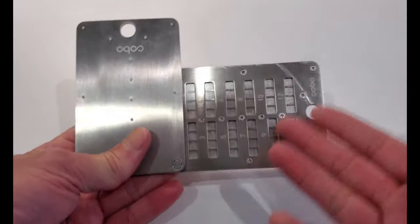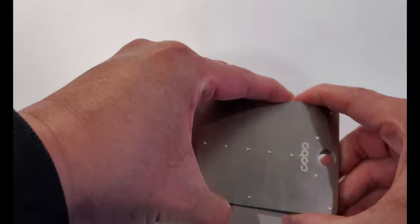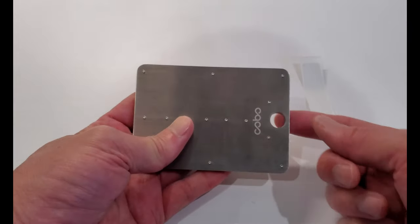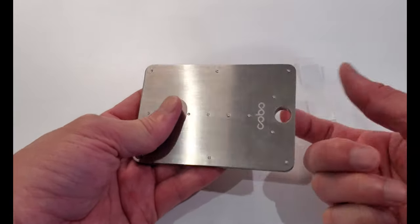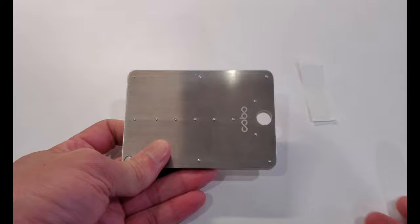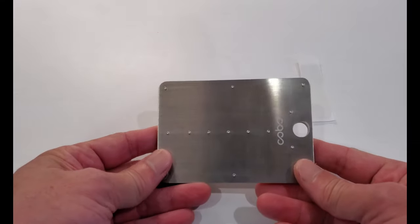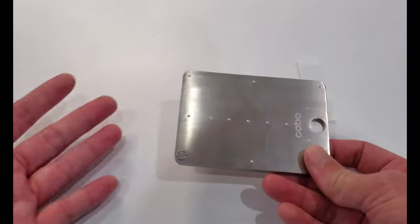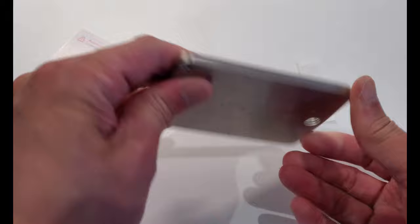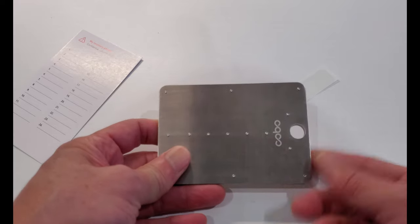So all you need is the first four letters and the system automatically figures out the remaining letters. Once you've completed your word list and put all the letters in place, it's just a matter of closing it up and applying the tamper seal. There's also an additional hole so you can use a zip tie or a lock for extra security. Then you just put this somewhere safe — a safe deposit box or somewhere hidden away — and you'll know that should a natural disaster, fire, or flood hit, this will probably survive and you'll be able to recover your seed phrases and restore your crypto wallet.